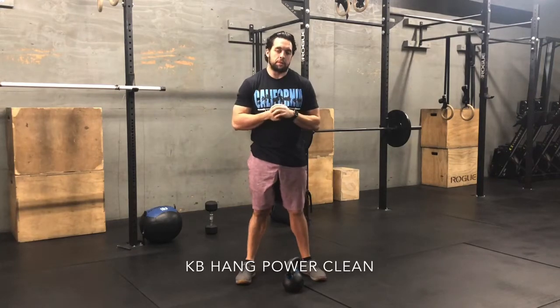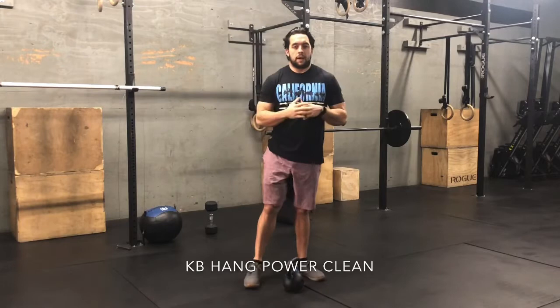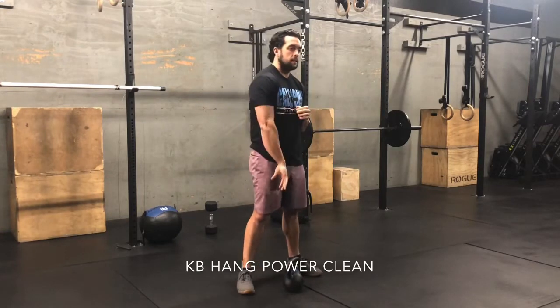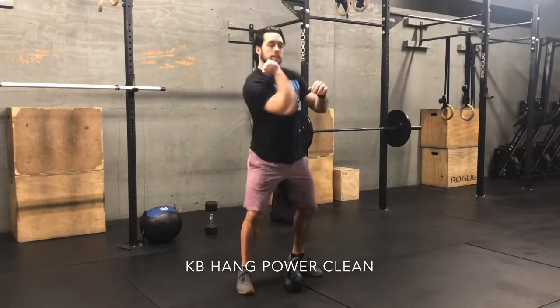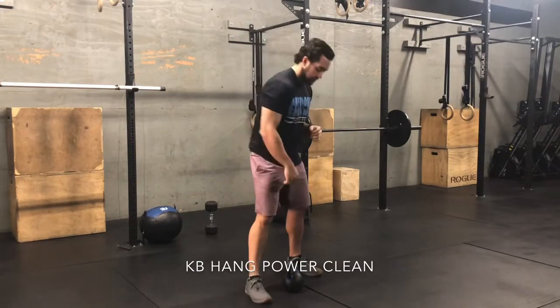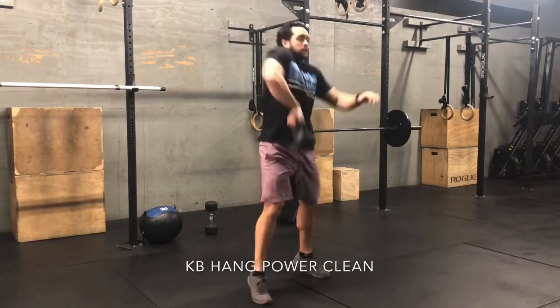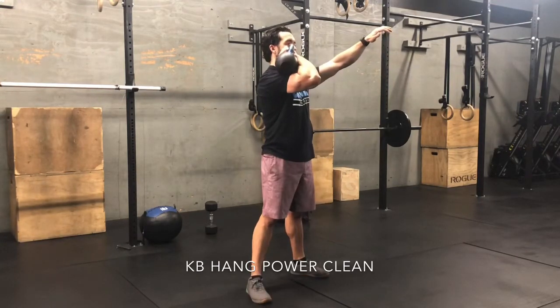For the hang power clean with a kettlebell, you'll be performing your repetitions with the kettlebell — same concept as the hang power snatch. Thumb in, elbow high, and you're going to rip the elbow through nice and fast.